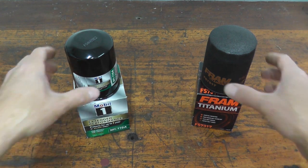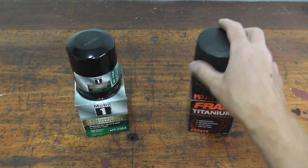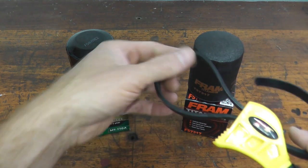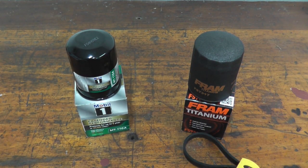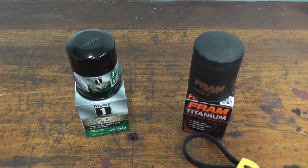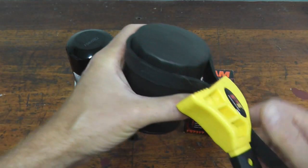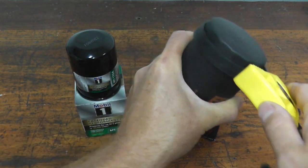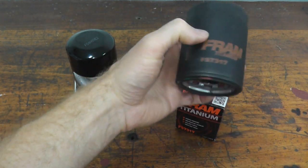Now take a look at the outside of the filter. The Fram has a textured coating that makes it a little easier to grip when removing it. Something I often use are strap wrenches — if you're maintaining three or four cars with different filter sizes, instead of having separate adapters, just grab a strap wrench. I purchased this one off Amazon — I'll have a link in the description. It makes installing and removing oil filters super easy, including on the S2000 behind me.